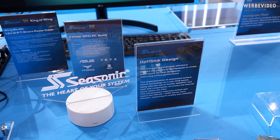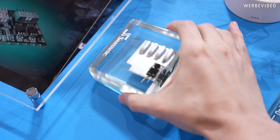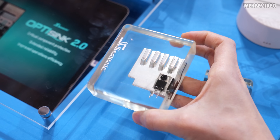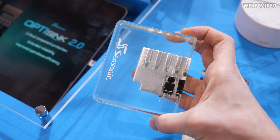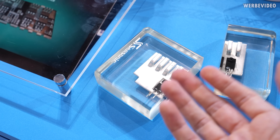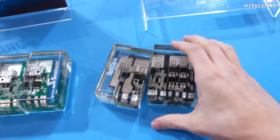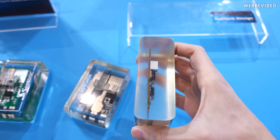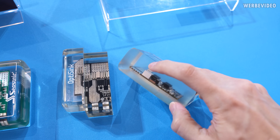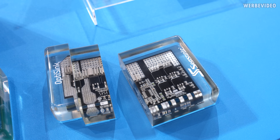We're quickly starting with the OptiSync design because I find this interesting to know and see. On the left we have embedded in acrylic a traditional heatsink that you can find in most PSUs — an aluminium heatsink with a MOSFET mounted on it, which means there's a manual step involved of adding the MOSFET to the heatsink. One step further is what they call the first generation OptiSync: a PCB with small heatsinks that are directly surface-mounted onto the PCB.